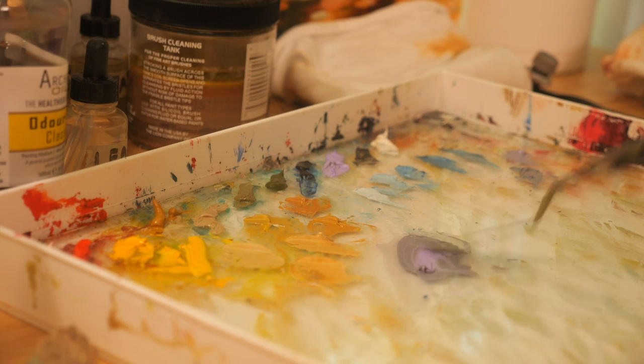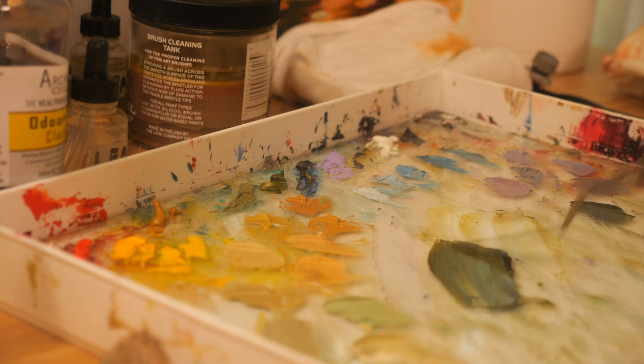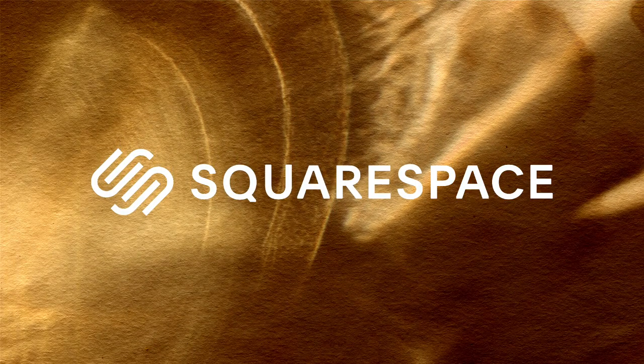But, and this is a big caveat here, you need to steal with one purpose and two respect. In this video, I want to teach you how to steal like an artist. And thank you to Squarespace for sponsoring this video.